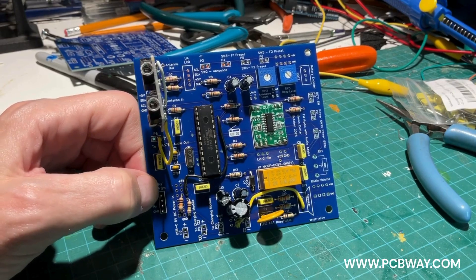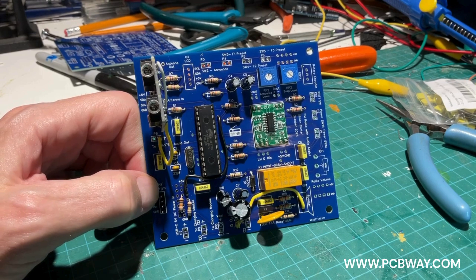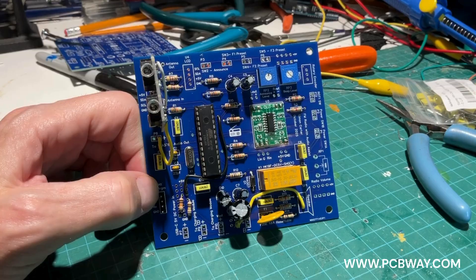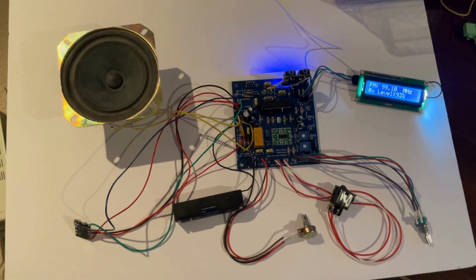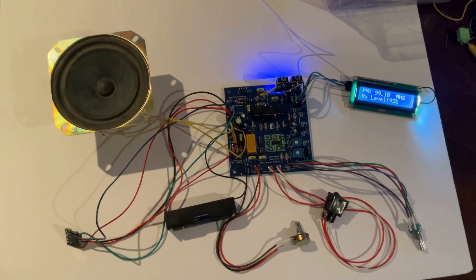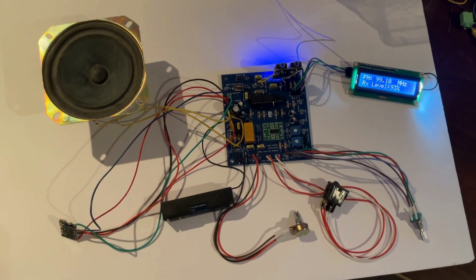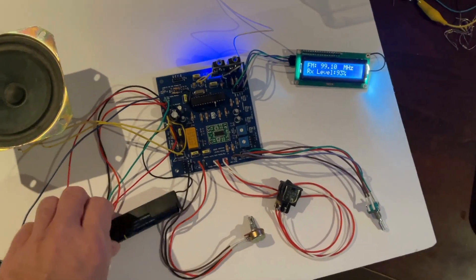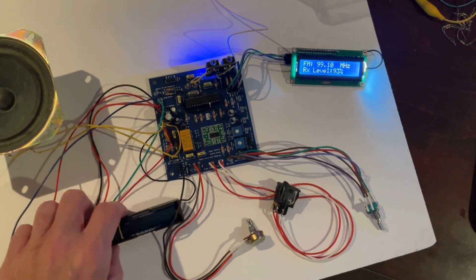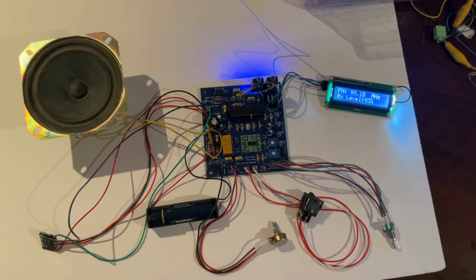This is the beautiful board that PCBWay manufactured — they were kind enough to sponsor this project and did a beautiful job; everything fits perfectly. Here I have the radio on the PCB up and running, and you can see the LCD display is working. Down here we have the battery, which is a 3300mAh battery, so it lasts quite a while — it'll run for more than 24 hours.